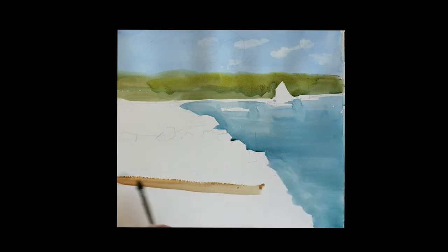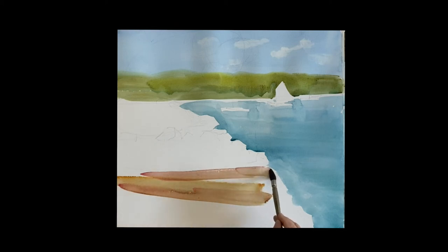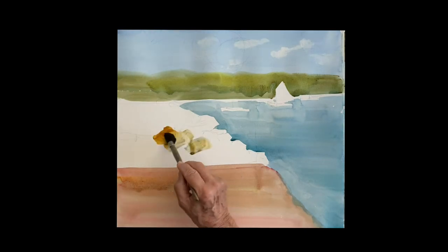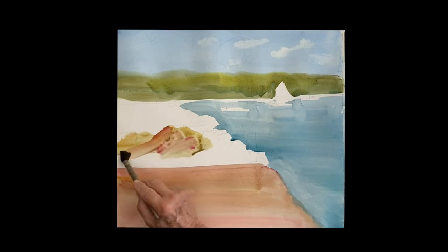I'm going to put the sand in. This is raw sienna with a touch of rose and a touch of blue. Put as much blue as you want to make it cool — in this case it's pretty warm. This is going to be the warm beach under the shadows.